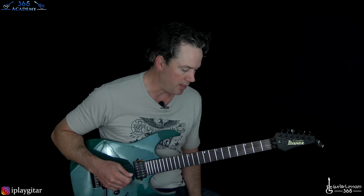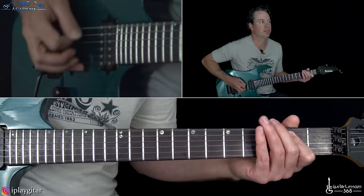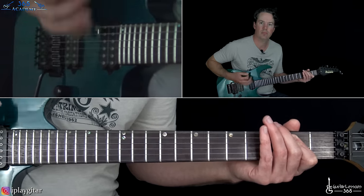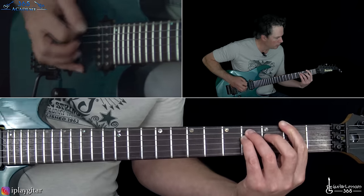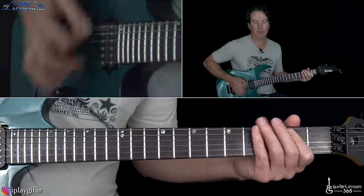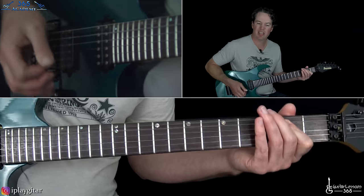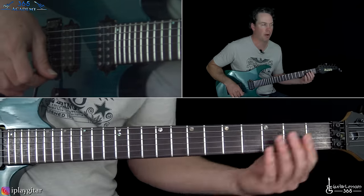We are in standard tuning, so nothing difficult there. We have this intro to the track that just starts with just kind of fades in. So nothing difficult there — it's just off an E power chord. Then kind of the same strumming off of an F-sharp power chord at the second fret.